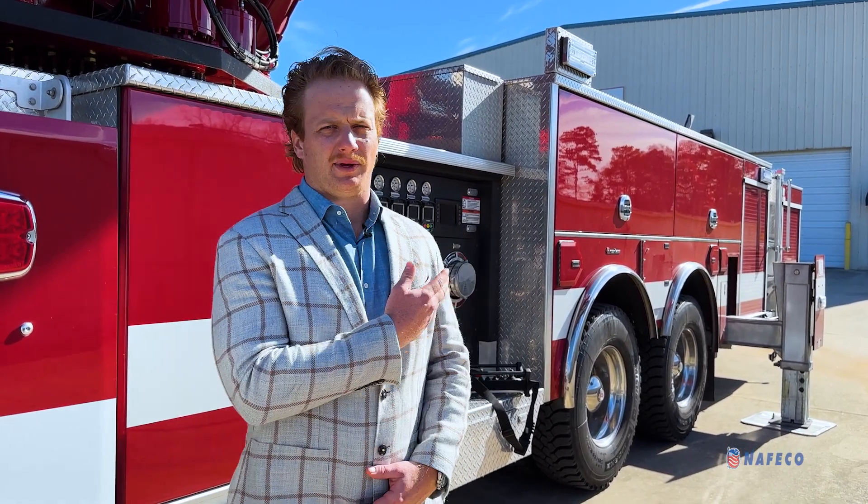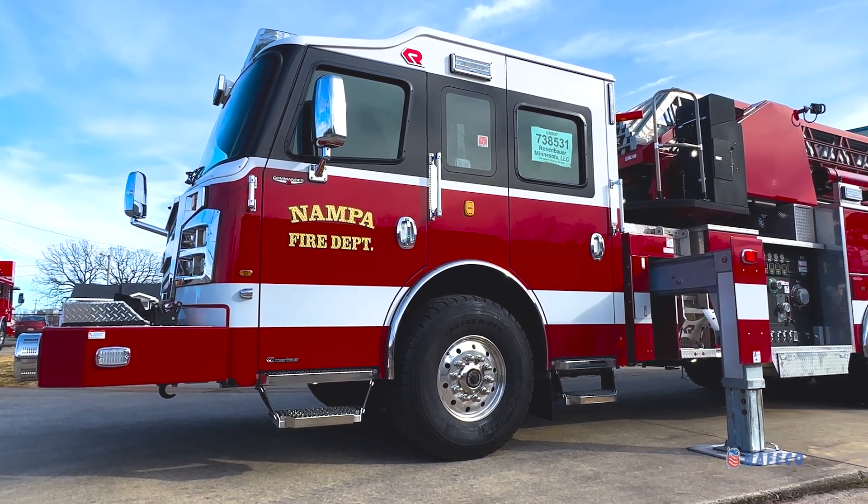I'm Joe Davis, the apparatus director for NAFCO. I'm here today to talk to you a little bit about the Rosenbauer mid-mount aerial that we have behind me. I'm going to start out talking about the chassis, move on and talk about the body, and then finish up with our aerial features that separate Rosenbauer from our competition.